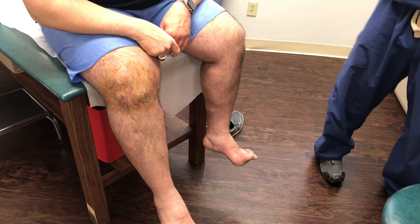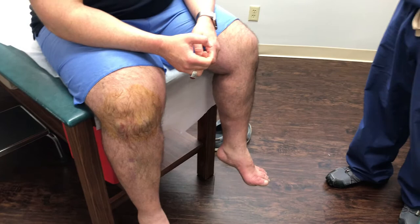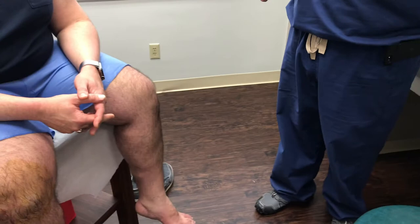The technical term is we raise a wheal. We want to deaden that whole area of the skin because the skin has more nerve endings than anywhere. And then deaden as we get down to the joint capsule. In your case we're going to do both areas because we're going to look on both sides of your knee.